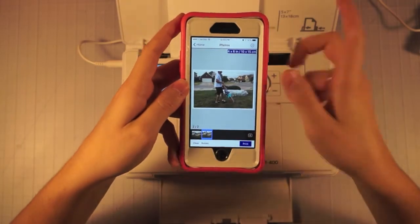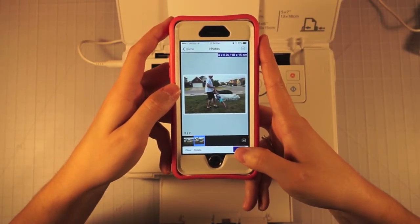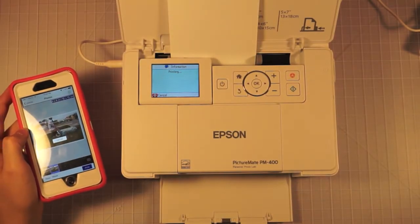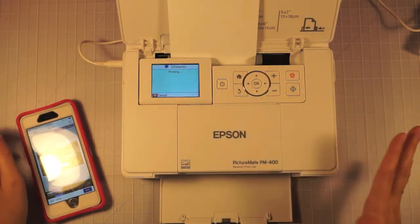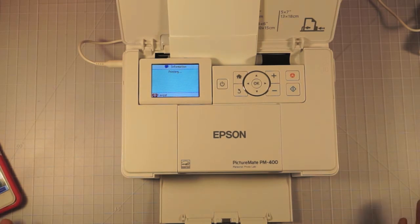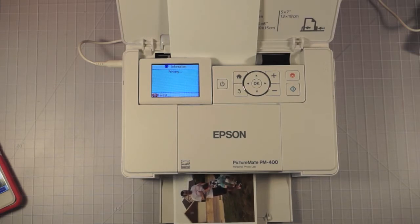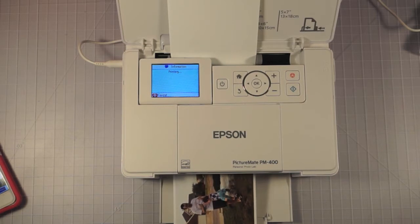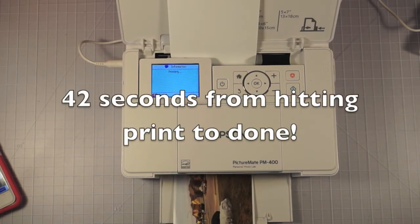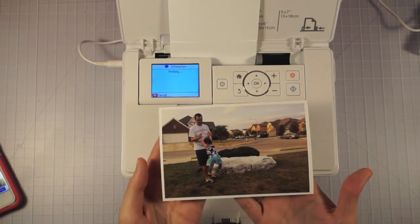Those settings are saved automatically from your last print, so you don't have to go in there every time. I'm going to go ahead and print these. It automatically turns everything on — it turns itself on and off, so if I want to print and haven't printed in a while, it's just going to be ready to print. The printing itself is actually really fast. I'm going to leave this in real time for you guys so you can see how fast it prints. And that one's done. Of course it's going to be wet — you don't want to touch it while it's still wet. They do say it's fast drying ink, so you probably could touch it, but I choose not to.